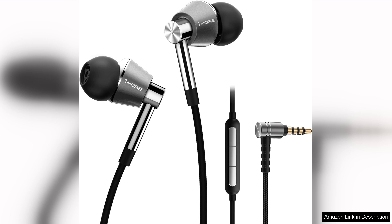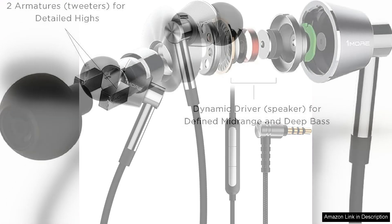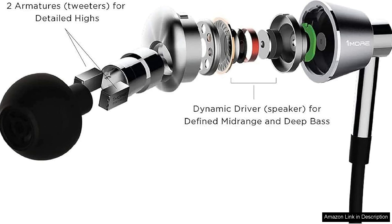The high resolution capabilities ensure that every note is crisp, making them an excellent choice for those who truly appreciate music.